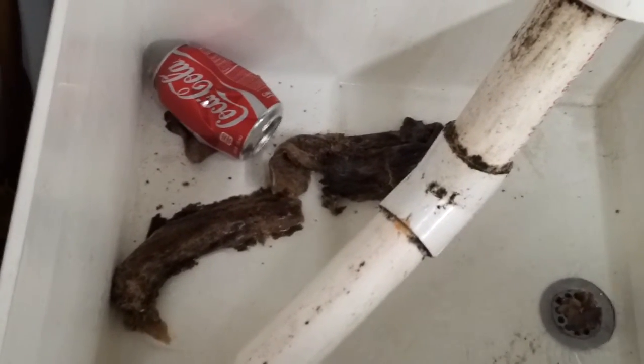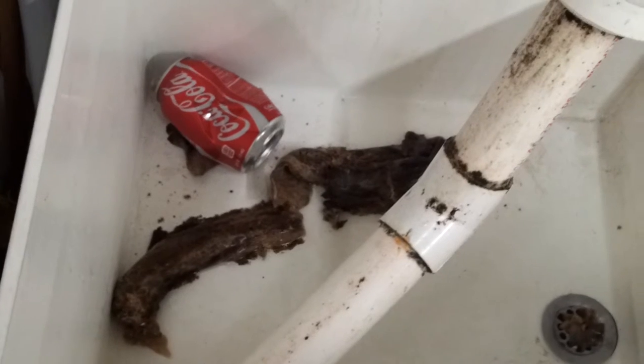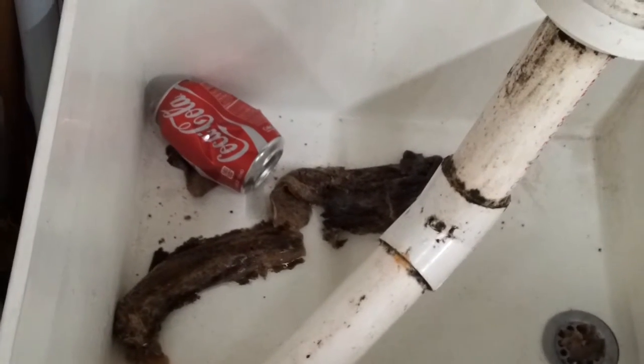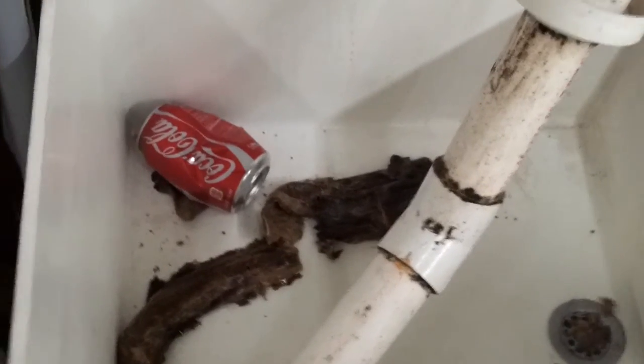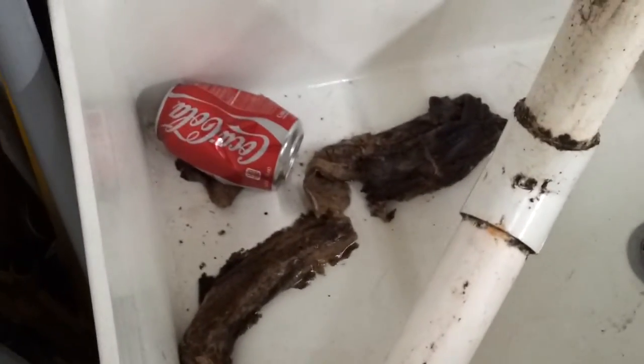Hi guys, this is a drain pipe from a soda machine in a customer service area. This drain is used exclusively for draining off soda.